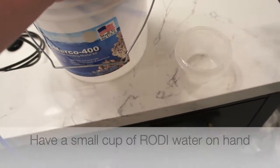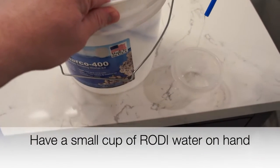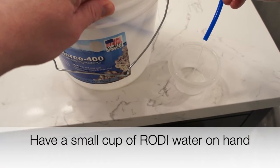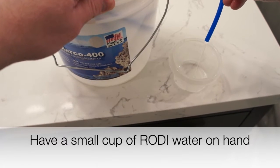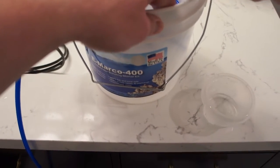While you're waiting for your calibration solutions to come up to temperature to match your tank, you're going to want to fill a small cup of RODI water that you can use to dip the probe in between taking measurements during calibration.